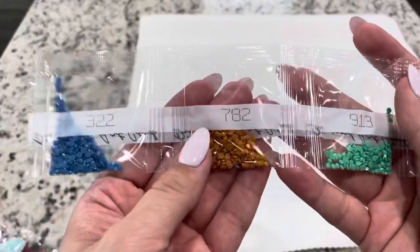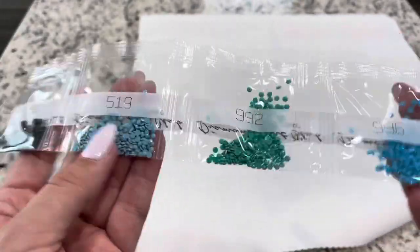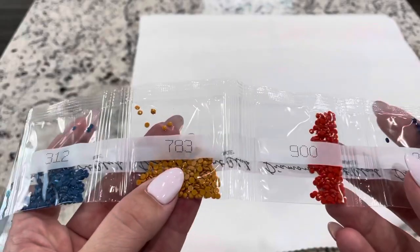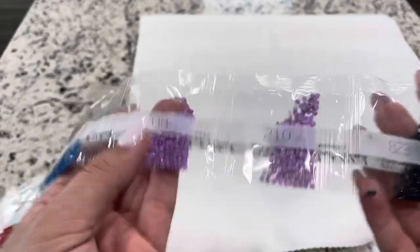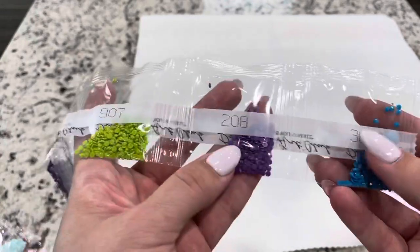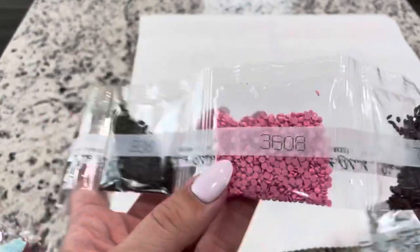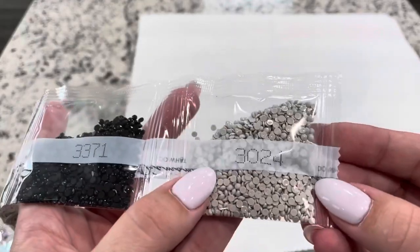We've got 322, 782, 913, 550, 939, 519, 992, 996, 312, 783, 900, 820, 995, 209, 210, 823, 945, 3837, 907, 208, 3843. And our last: 3860, 310, 938, 3608, 779, 648, 3371, and 3024.